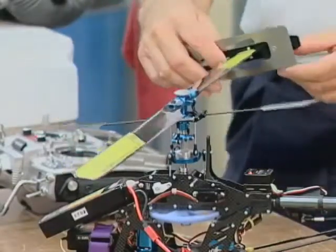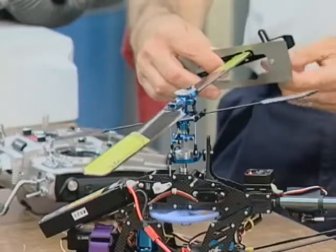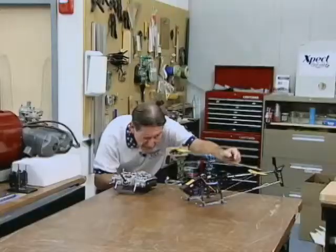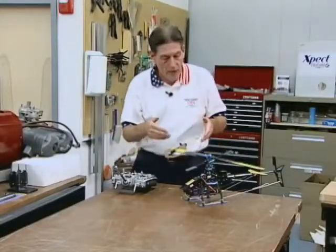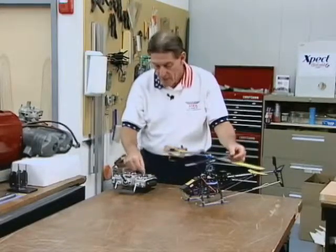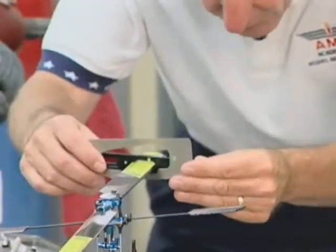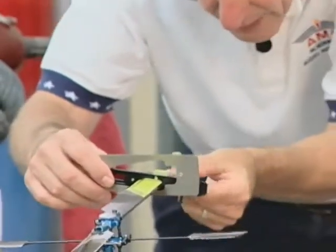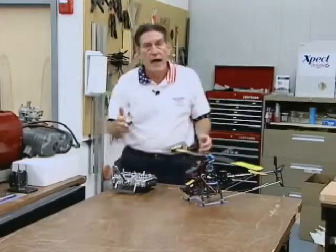Then we go ahead and do the same thing at high range — go up to full collective stick, change this up to our maximum pitch. We're going to go up in this case to plus 9 degrees. Same check — look down here — are we lined up? Yes, we're exactly level. Last thing we're going to check — and this, by the way, is what's called a 3D setup, a full aerobatic setup — we're going to go to low stick on collective, make the change on our pitch gauge, going down to 9 degrees negative. Lock it in, check it, and the answer is yes.